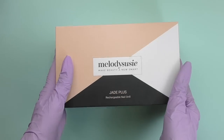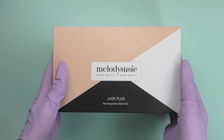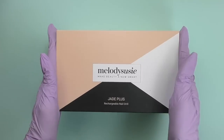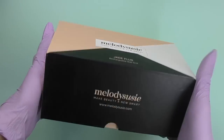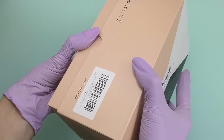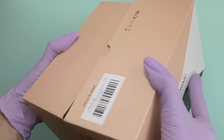Hello guys, this is Anastasia and let's do the unboxing of Melody Susie Jade Plus. Take a look at the size of my hands and the size of this box — it's tiny. I mean, how is an electric nail file going to fit in there?